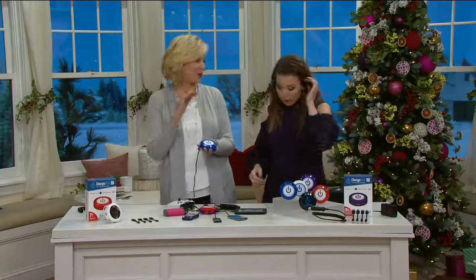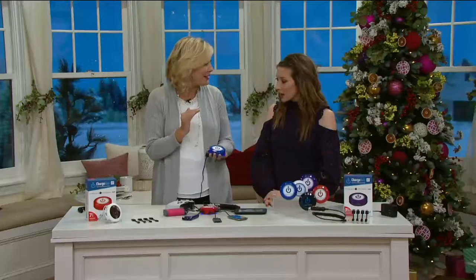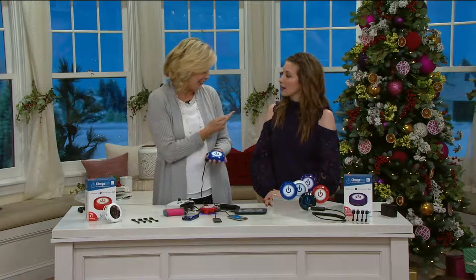This is the power strip of the 21st century. All of us have devices — I don't care if you're eight years old or if you're 80 years old — whether it's the kids with their games, my dad with his GPS, his phone, his iPad, so many devices, and we always fight over the outlets.